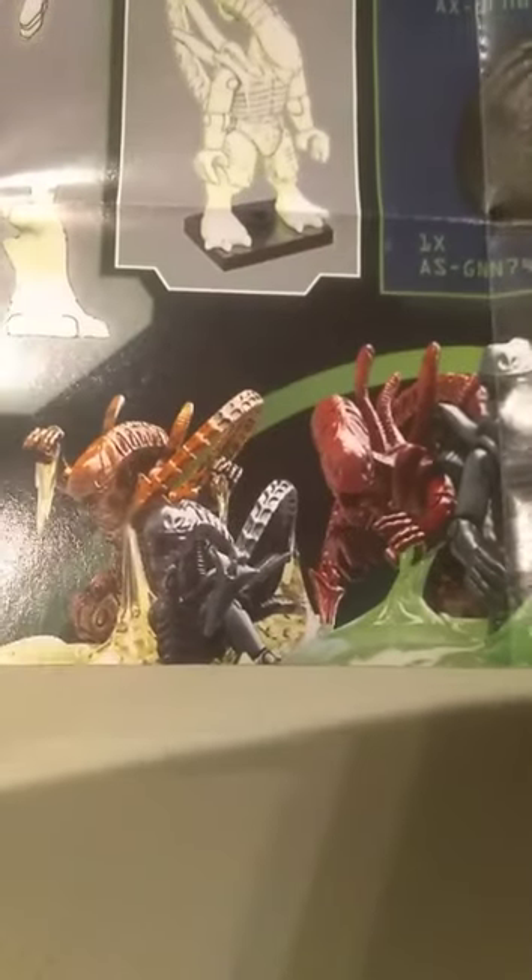Got the little instruction manual here. There's how you put it together, and I guess that's all the random aliens you can get from this. Man, I'd love to get that red one right there — that one looks sweet.